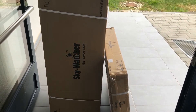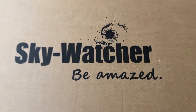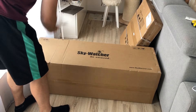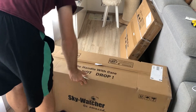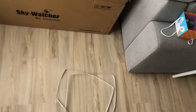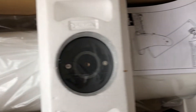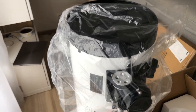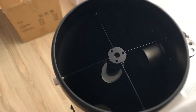Without further ado, let's do some unboxing, which I actually did earlier today. The package itself arrived in two boxes. Let's open the OTA — optical tube assembly — first. Nicely packed and cushioned for transport. 200 millimeters aperture of the main mirror.